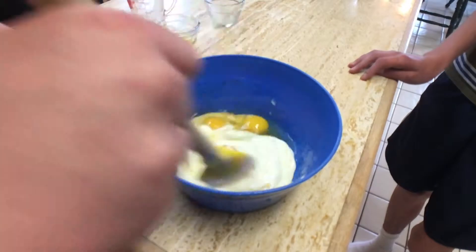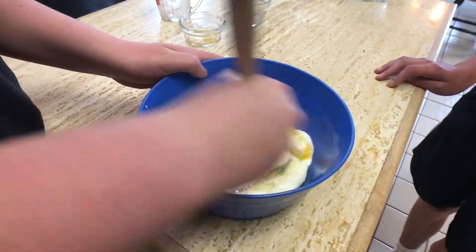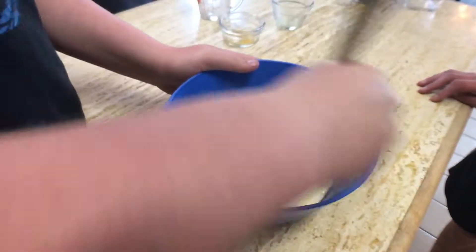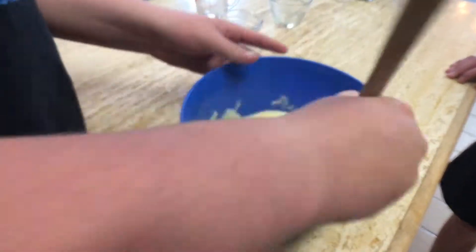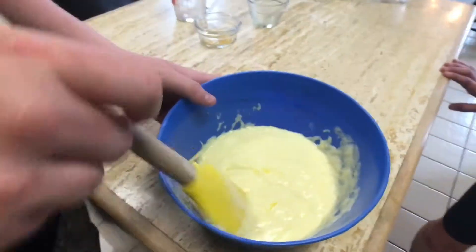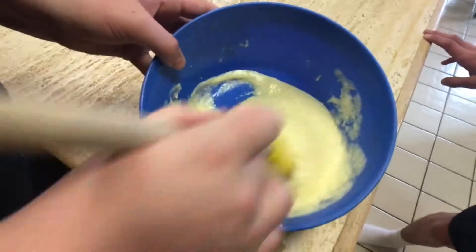Ha-ha-ha-ha-ha-ha! Oh wait — we're not supposed to mess this up. I mean, it doesn't smell bad, but oh my god. Oh yeah, mixing it up. Close up.